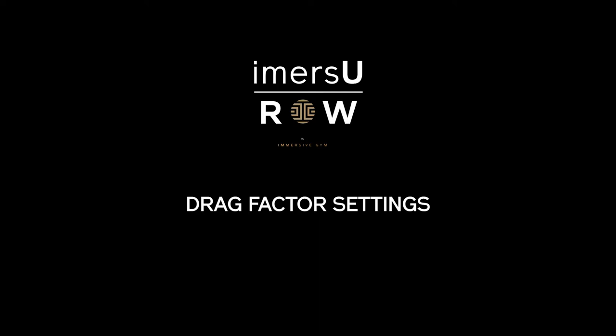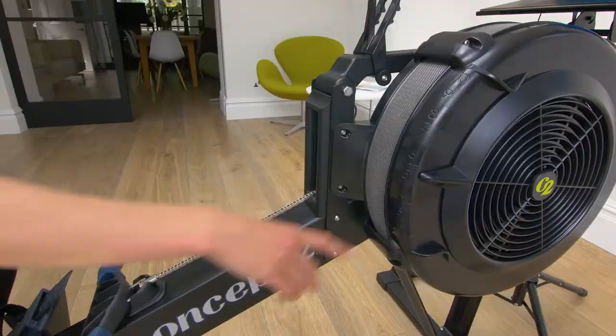The next thing is drag factor. The drag factor on rowing machines can vary, but on the Concept 2 it's on a sliding scale from one to ten. You'll sometimes see machines all the way down at one or all the way up at ten, but most rowers will need to be somewhere in the middle for best performance.